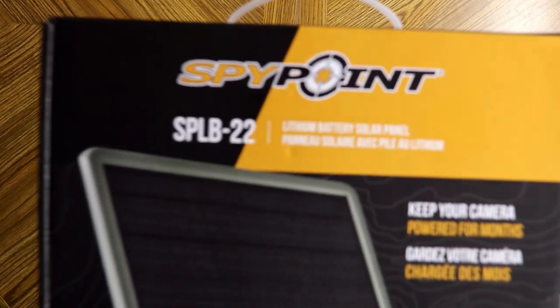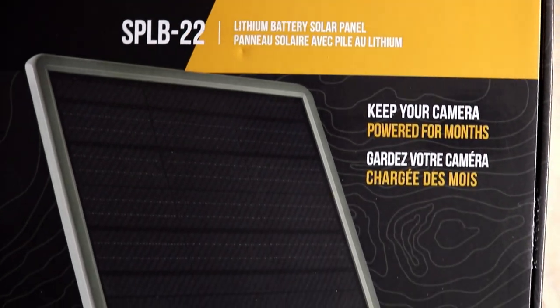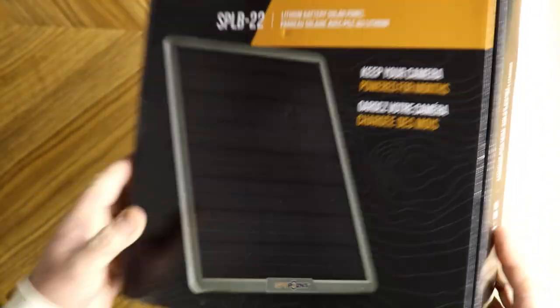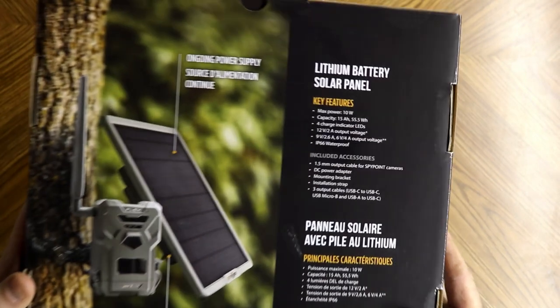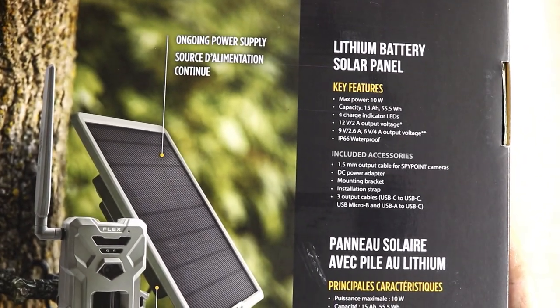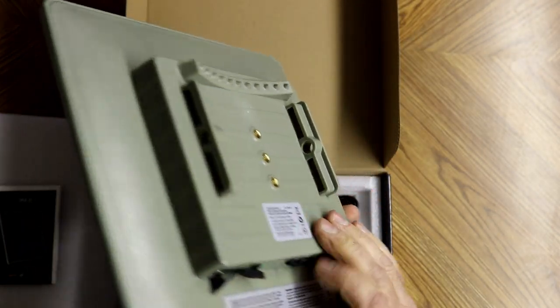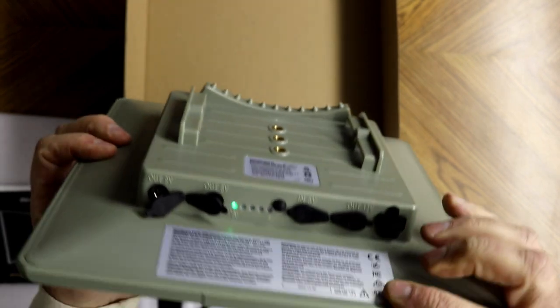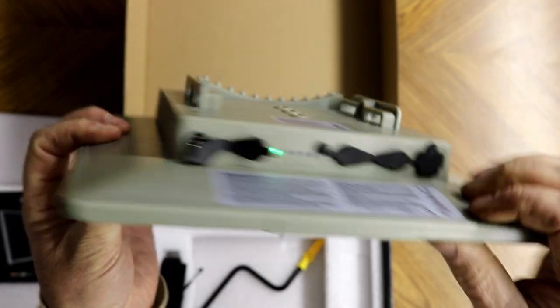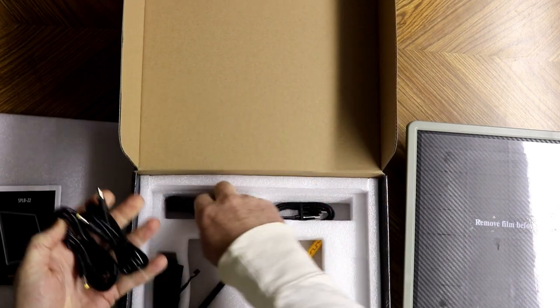The number one accessory is a Lithium Battery Solar Panel. SpyPoint recently released their SP-LB-22 Solar Panel. Not only will this panel work with the SpyPoint Flex, it works with other SpyPoint cameras. In addition, it can be used with other manufacturers' trail cameras. It has three different outputs for trail cameras that are 12-volt, 9-volt, or 6-volt, and it also offers a USB output.